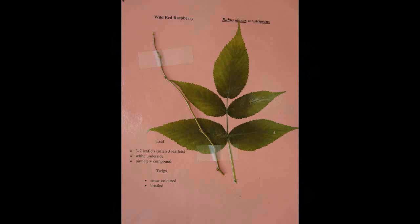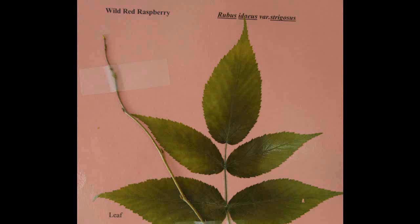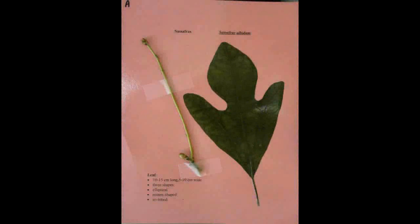Wild Red Raspberry, Rubus idaeus. The leaf is pinnately compound with three to seven leaflets and a white underside. The twigs are straw colored and bristled.